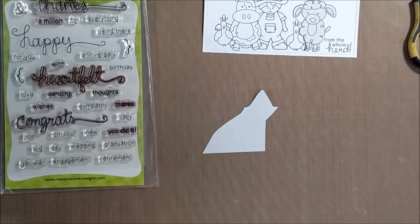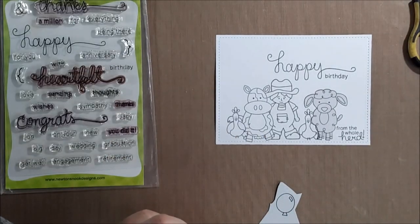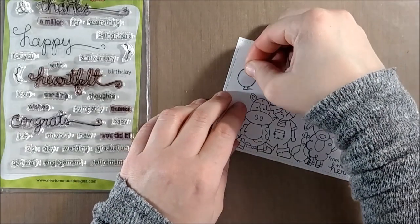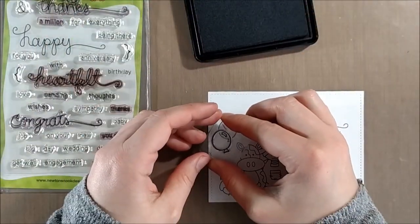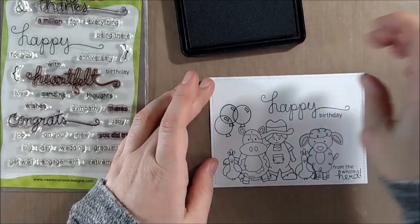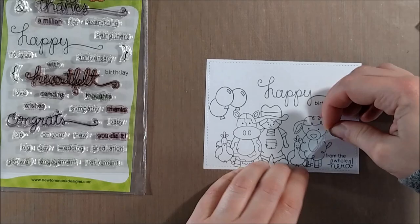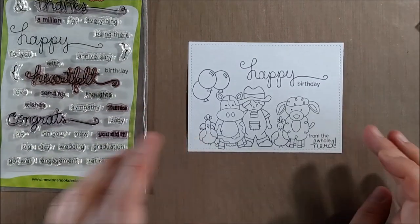I decided I wasn't going to color the background — I was going to leave it white — so I didn't want to add any clouds or anything to fill the space. I decided in the middle of the card to go with the happy birthday theme, because 'happy birthday from the whole herd' would be super useful for a work birthday or a group card. Since I'm going with the birthday theme, I'm taking a little balloon from a Newton's Nook birthday-themed stamp set coming out tomorrow. I stamped the center balloon and two to the side, engaging the rule of odds where it's good to make things in a group of three or five.